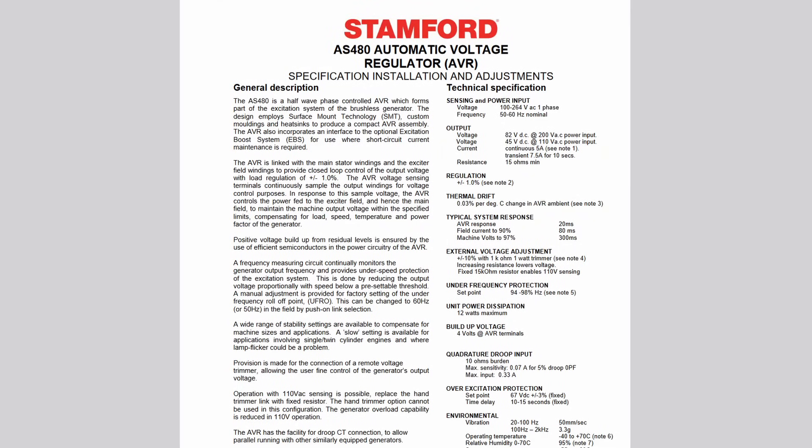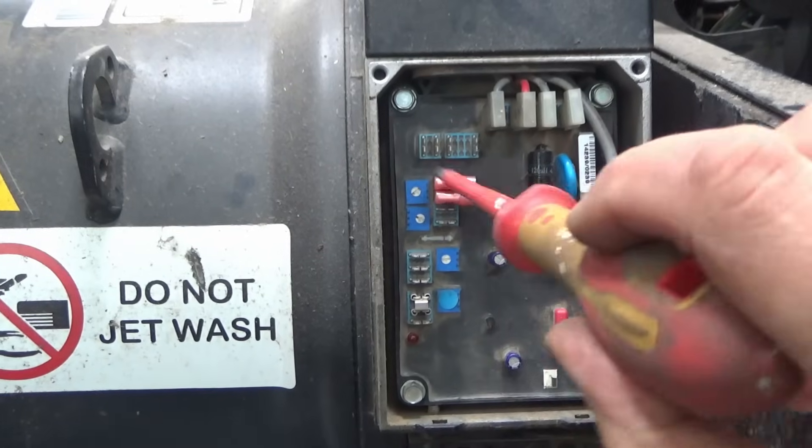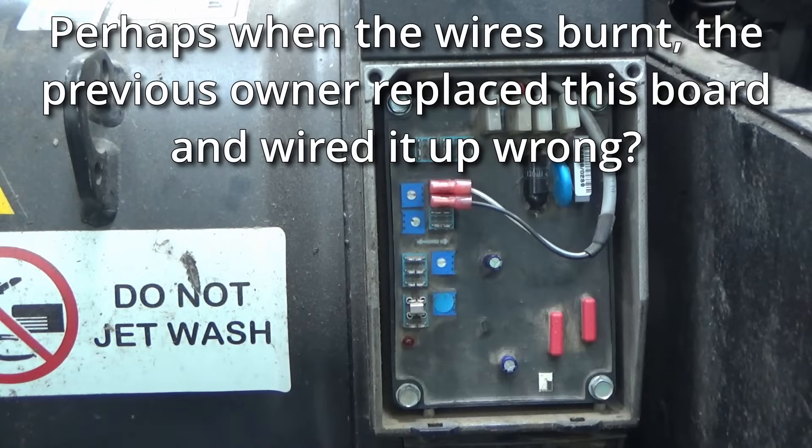While editing the video I noticed at the bottom of the diagram it had 'AS480 AVR' written, so I did a search and found the manual for the control module. The way it works is it adjusts the exciter winding field coils in the generator - if it adds more power to those, it generates more voltage because the magnetism is stronger, and if it wants less power it reduces that, so the spinning magnet is weaker. That's how it regulates the voltage. I'm going to try setting the potentiometer to about halfway, as it's currently all the way to the right.